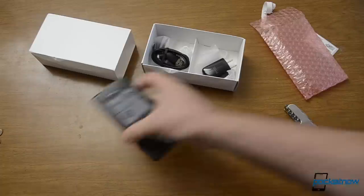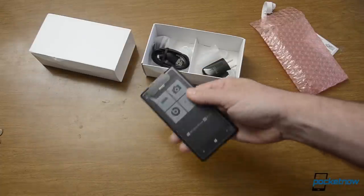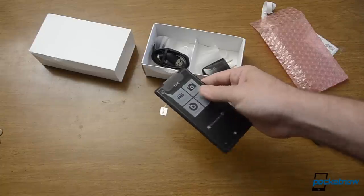So there we go. Unboxed the Windows Phone 8X from HTC. Can't wait to check it out.